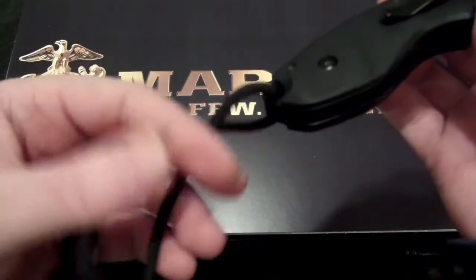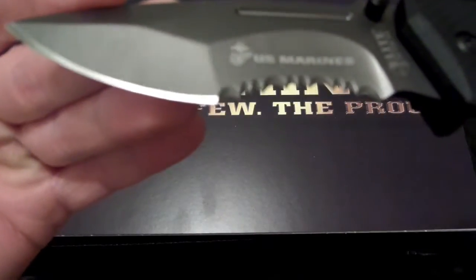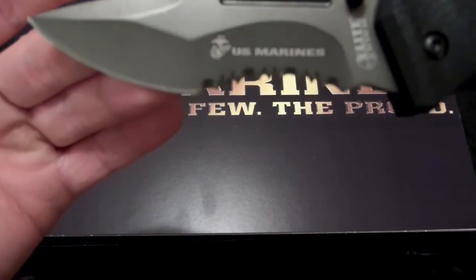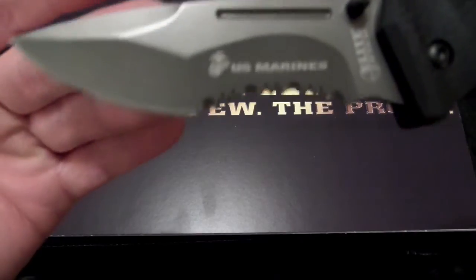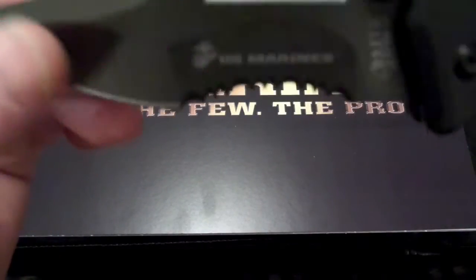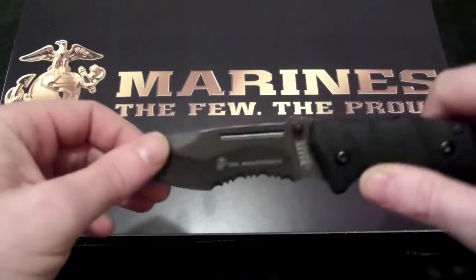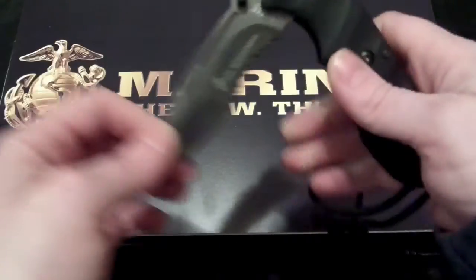Could also remove the lanyard if you didn't want it. Serrated about 50%. Look how thick that is. Very, very sharp. Excellent knife.